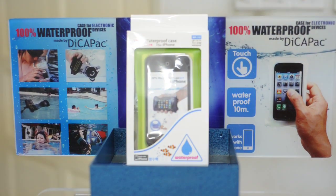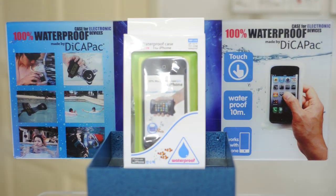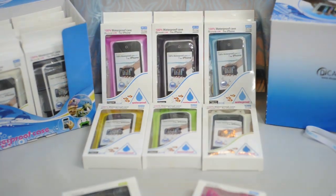Welcome to DikaPak Malaysia — 100% waterproof case for digital devices, made in Korea. Today we are going to show you some DikaPak models for the mobile series.